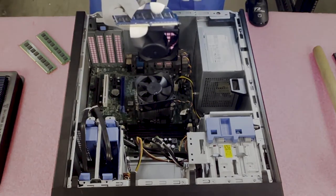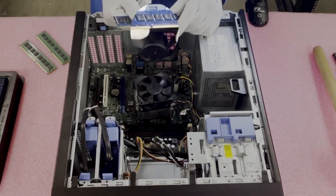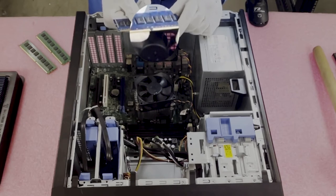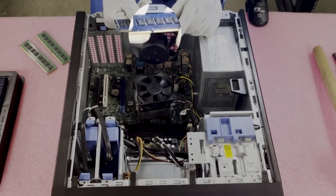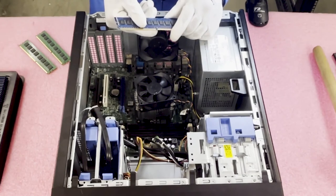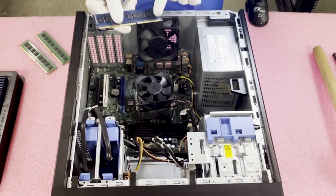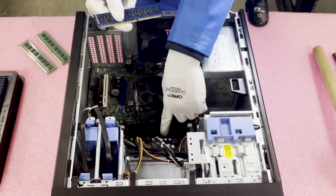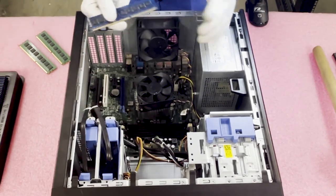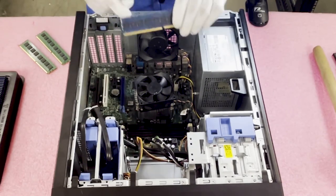Before I load it, I want to note there is a notch in the middle of the DIMM — also known as a key. The key is there to ensure you put the module in the right direction, and also to prevent users from putting in the wrong type of modules. For instance, you couldn't put in a DDR2 or DDR4 module because the notch is in a different spot. It's also important to note that if you flip the module around and put it in the wrong way, it can potentially damage the board or the module.